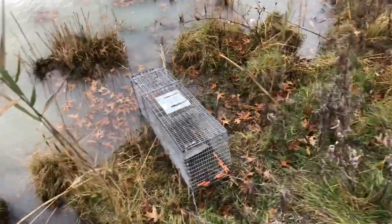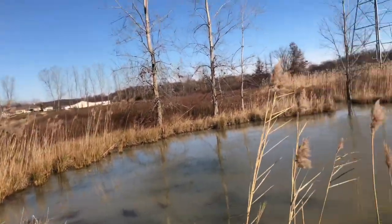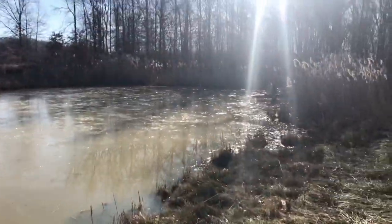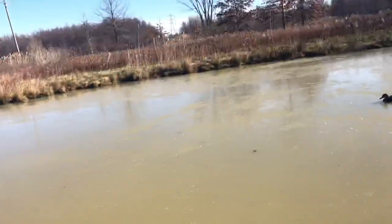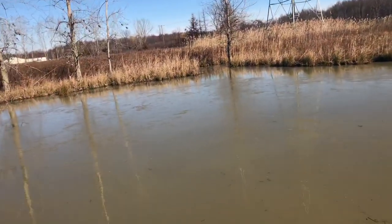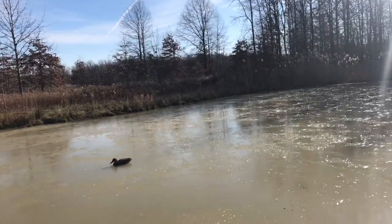Just came to check on the trap — it is empty, but there's a whole layer of ice completely across the pond. All ice — this is the first ice so far this year like this.